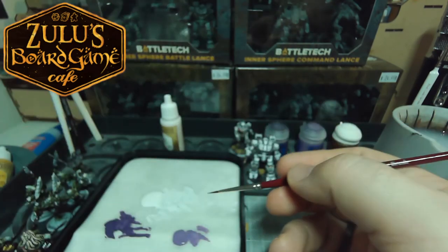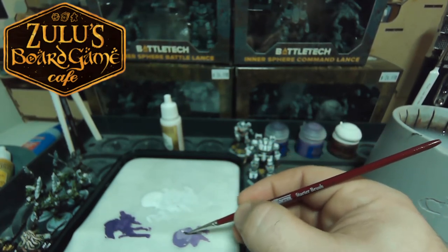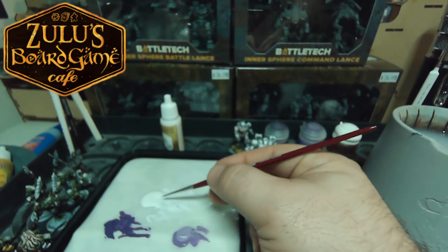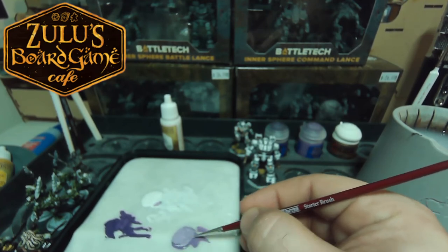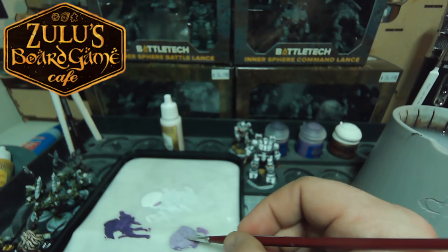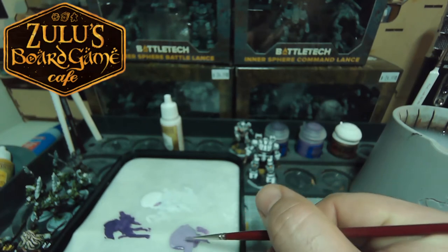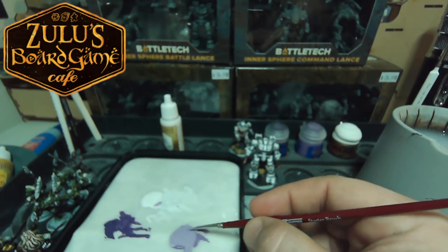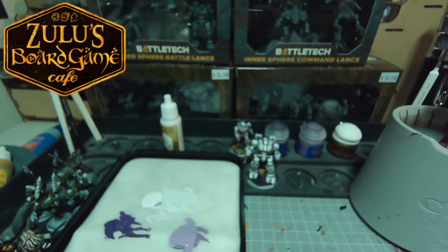I'm going to grab a little bit of white and mix it in with our light purple here to really lighten it up. One of the nice things about a wet palette is because it's going to keep your paints moist for your entire session, you can mix up some other colors and you don't have to worry about them going dry halfway through. So if you had a couple different projects that you were going to work with a custom color on, you would still have it for later.